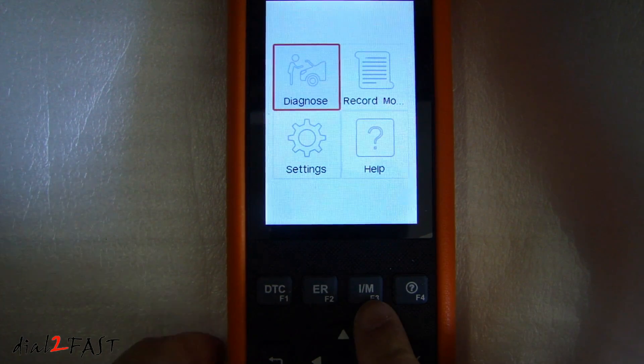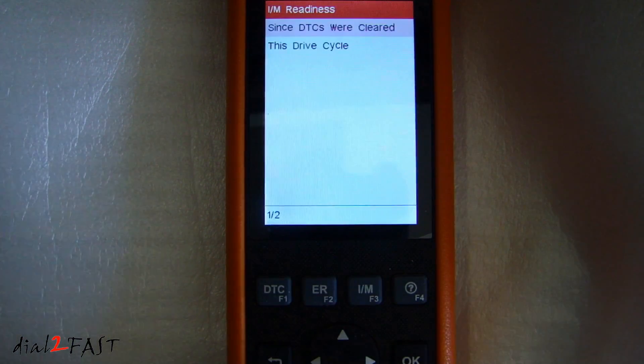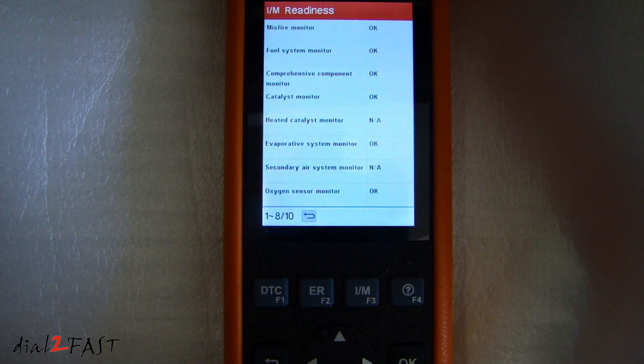Now I'm going to press the IM button right here — this is the inspection and maintenance. The IM readiness is a series of tests the vehicle will perform on the emission control system. After the test is complete, it will give you a status of whether it's okay or not available.